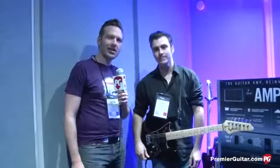Hey guys, I'm Sean Hammond with PremiereGuitar.com. We're at Winter NAMM 2014 at Line 6 talking to Paul about the new AMPLIFi Amps. Paul, tell us about them.